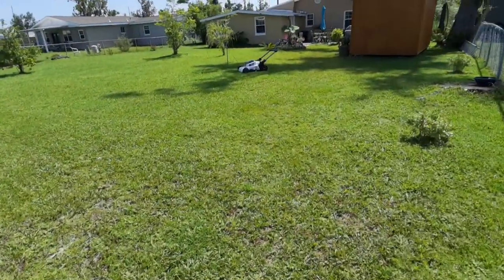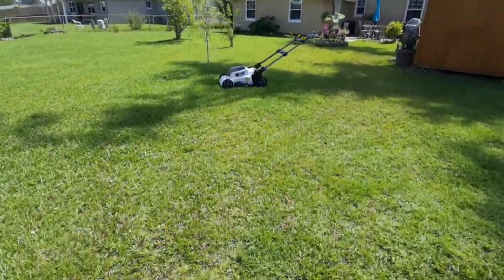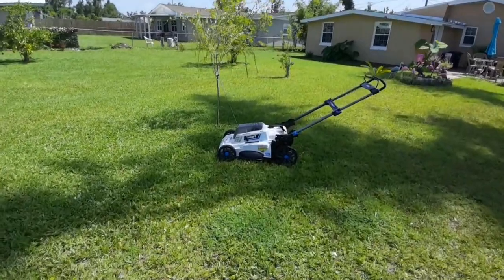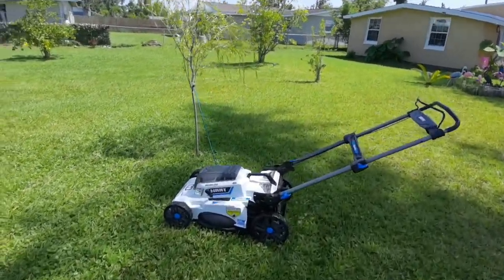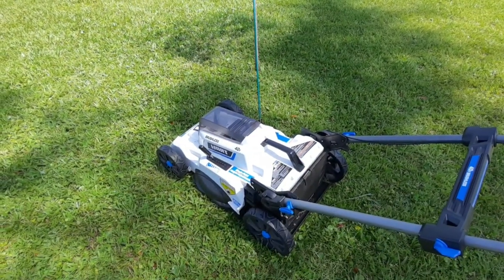The Hart mower — I believe it's come down in price at Walmart and stores. Keep in mind, it's 20 inches, not 21 or 22 like a lot of push mowers, but it'll get the job done. It's been reliable, dependable, and when my wife mows, it's easy on her.